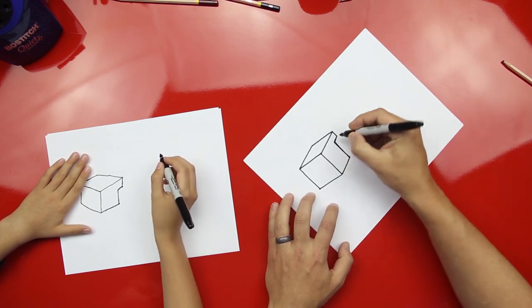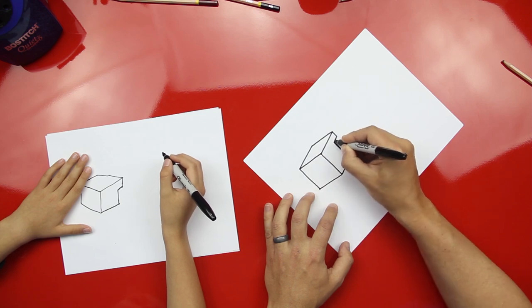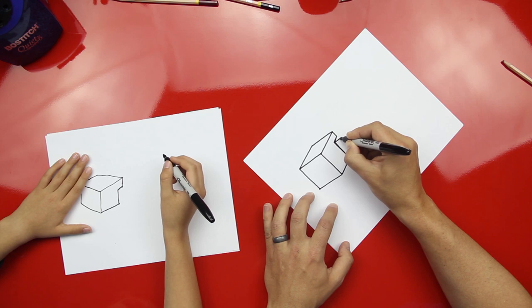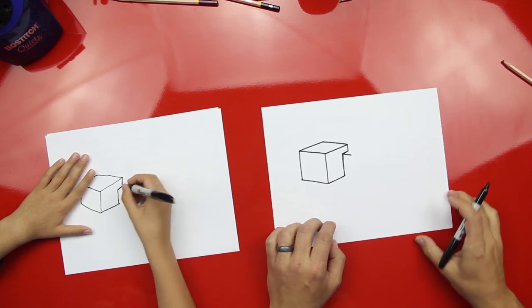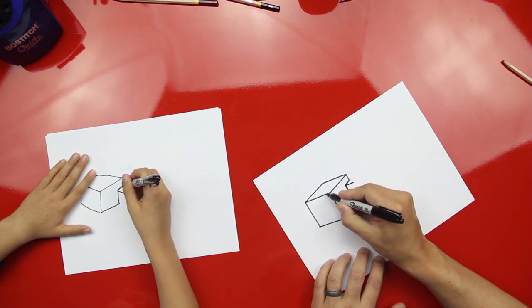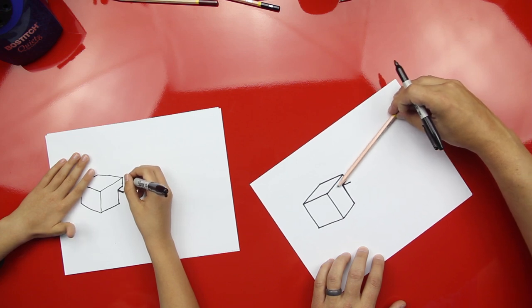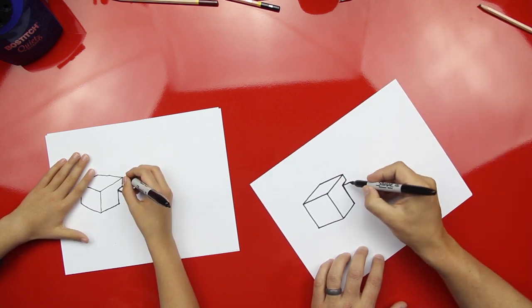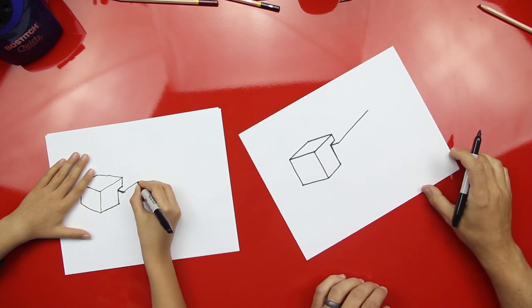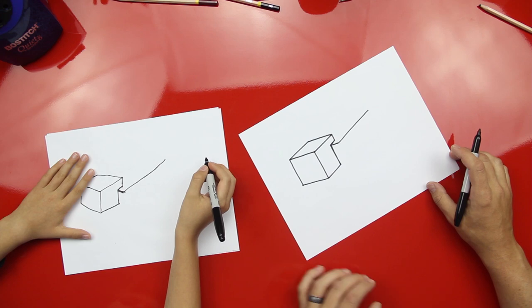Alright, now let's draw his body. We're gonna draw a little line that's in the same direction as all of these. So we come out of this corner and just draw a short little line that comes out. Good. Now we're gonna draw this same direction right here and draw it back — that's gonna be the pig body. You don't want to go too far. Good. Yeah, perfect.